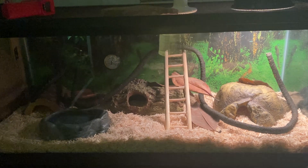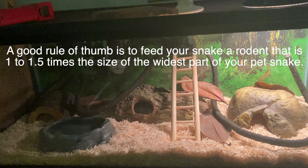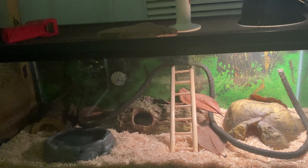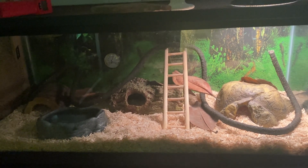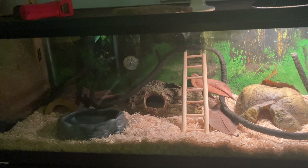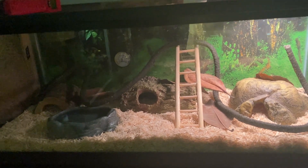I start my baby snakes on pinkies, then move them up to a fuzzy mouse, then a hopper, then a large adult mouse. Make sure you're feeding frozen thawed rodents and not live rodents. You can keep frozen thawed rodents in your freezer. To thaw them, either put them in the fridge the day before, or put them in cold water in the sink - once it thaws out, warm it up in some warm water, dry it off, and then feed it to your animal.